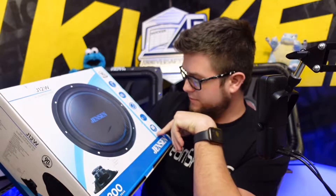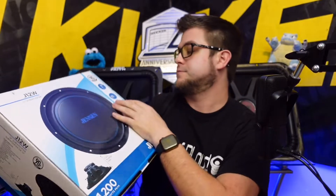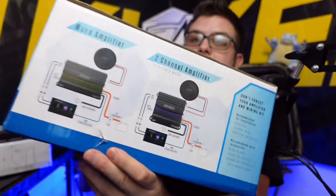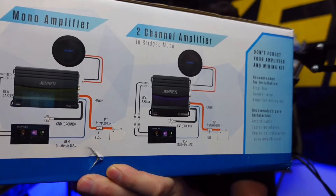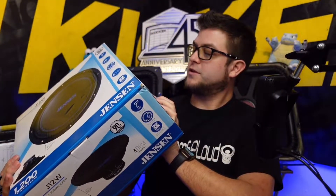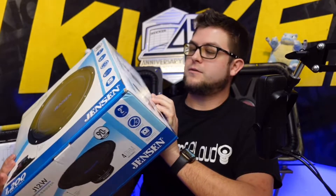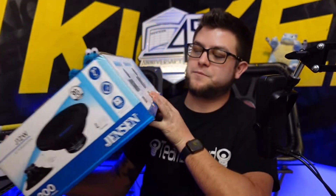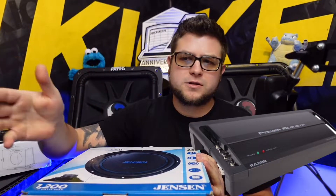On the box it says in big print: 1200 watts peak, five and three-quarter inch mounting depth, a two-inch vented aluminum voice coil, a 40-ounce magnet, 12-inch surround, and works in sealed or vented enclosures — good to know. There are some little diagrams showing how to wire it with different amplifiers. What we're going to be doing is wiring it to a four-channel amp, bridging the left channels together and the right channels together — similar to the two-channel option. That's why I really wanted to use this speaker in particular.